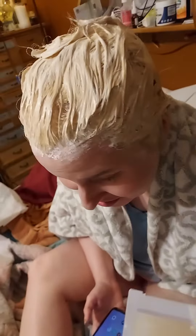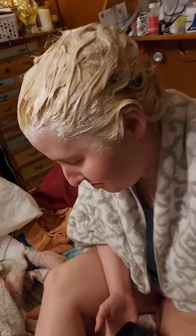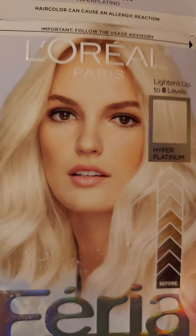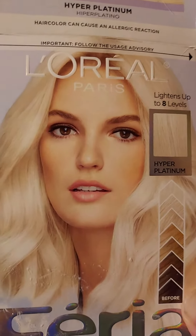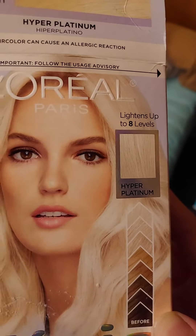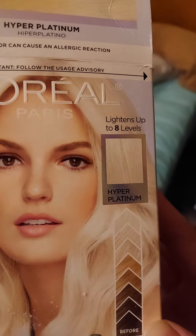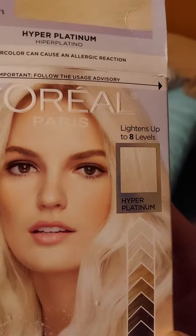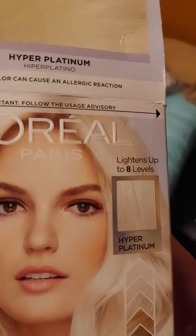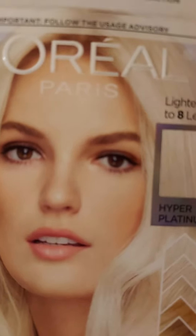Make sure to rinse it out, getting all the covers and all sides. Then put it in for an hour and it'll turn out platinum blonde. Leave it in for 45 minutes to an hour — this one's hyper-platinum — then rinse it out. The second step: use the purple bottle that comes with it, flush it out, make sure it's all out of there, rinse real good, and it should come back hyper-platinum blonde.